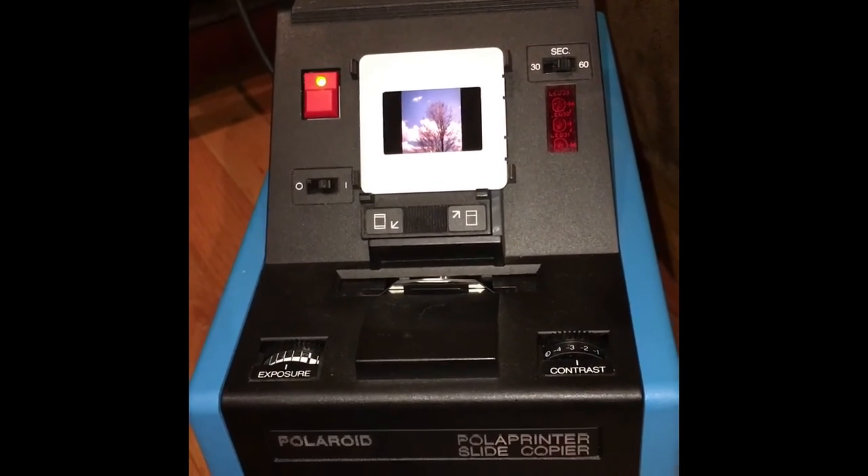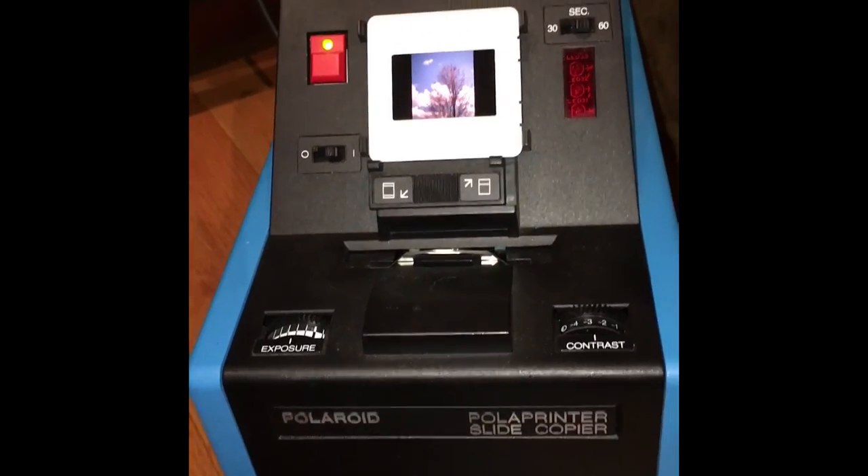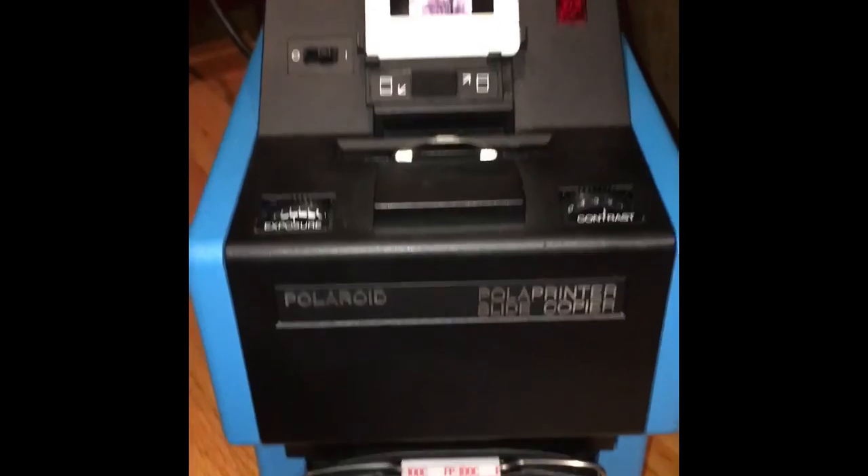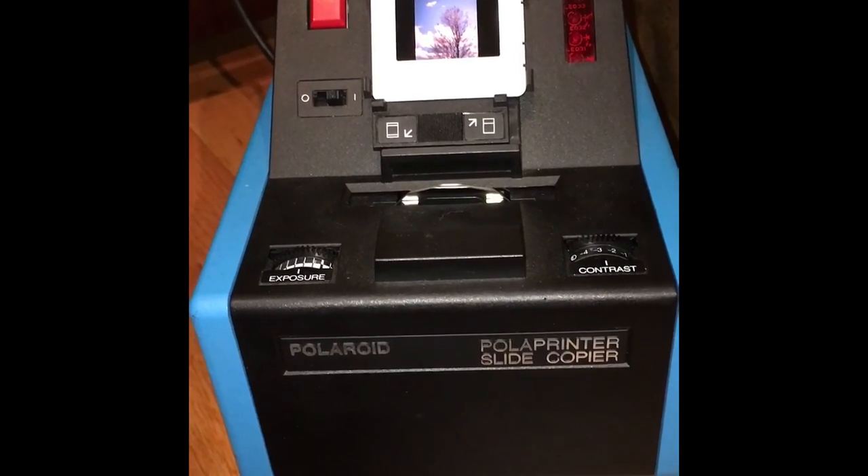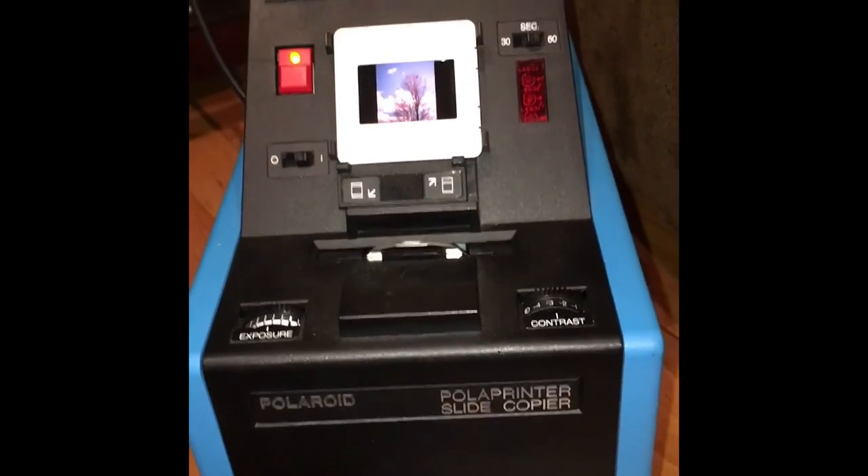There's not too much information out there on the internet about this thing, but it's pretty neat if you like Polaroid stuff. If you see one, pick it up — I got this at a flea market for ten dollars. Thanks.